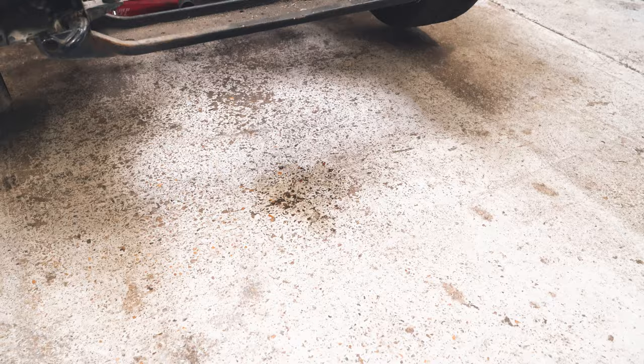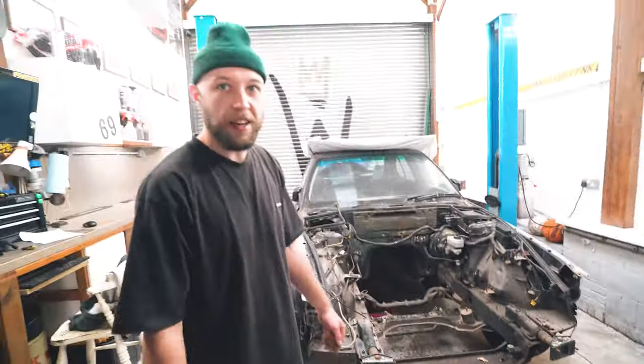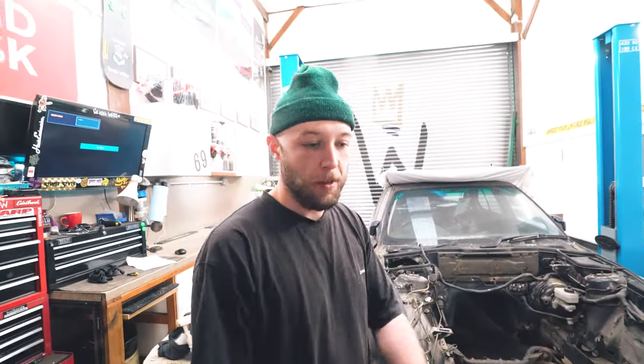I nearly lost my arm — that was scary. It had fallen off the mount and got caught on something else. Thankfully it wasn't my limb. There's also a puddle of oil from the crane. Living life nice and safe. We need to take all this out. I'm light-headed — that was stressful.